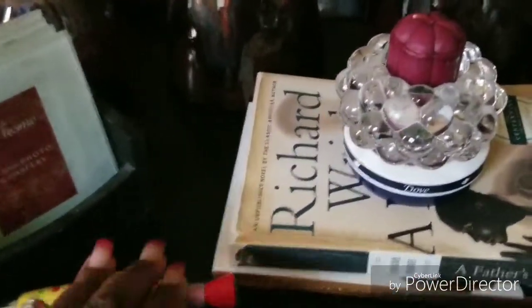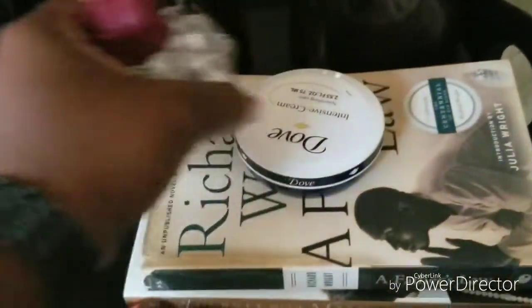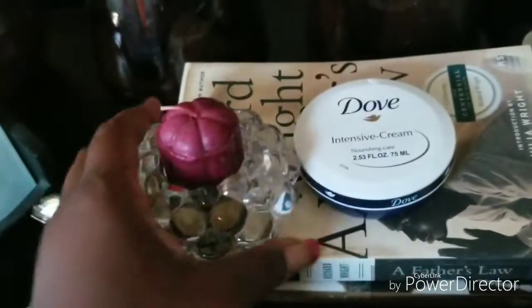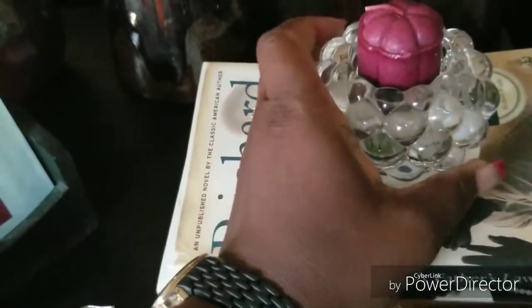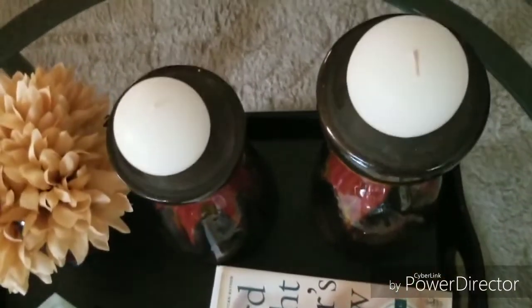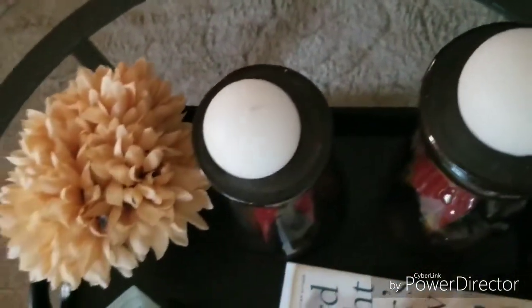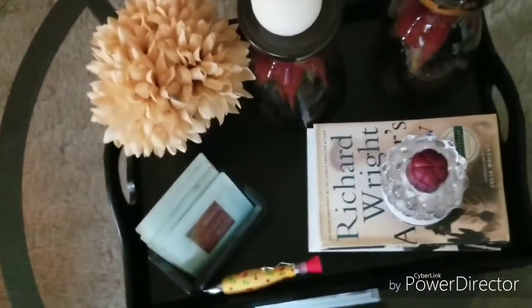Up top here I did put a pen in here because I'm always writing something. I have my coasters, my books, candle holder, and some Dove hand cream that I sat underneath the candle holder — because every now and then you need to lotion your hands. I also have these candle holders here, which I will be switching out those candles once I find ones that I like.